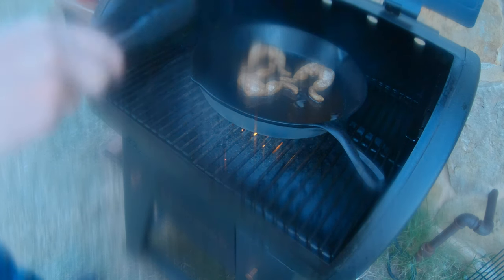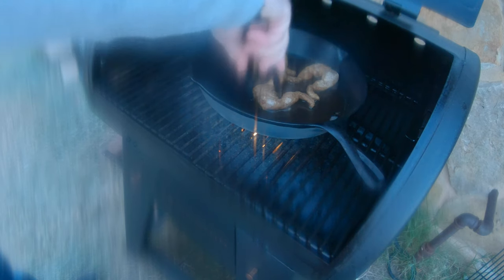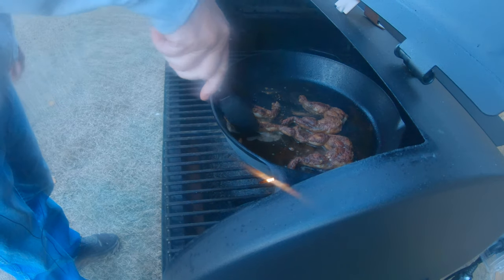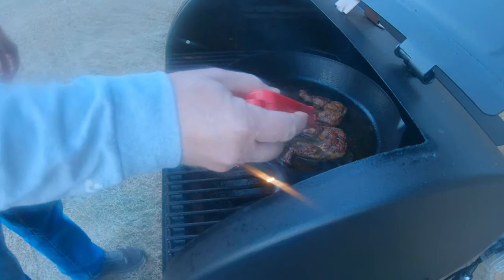We're gonna go ahead and flip one — they're delicate, got to be careful. Oh, it is delicate. Oh man, look at that! The temperature we're looking for is 145°F.